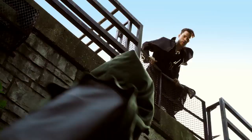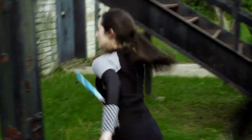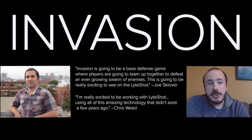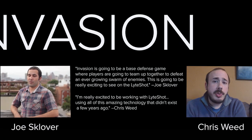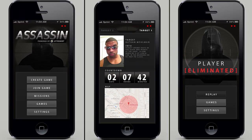You will be able to play all kinds of games on the Lightshot platform. We have started development on a territory capture game with spellcasting and warrior gameplay, along with a team-based game called Invasion, which will be developed by the creators of Humans vs. Zombies. We are proud of our very first game release, entitled Assassin.